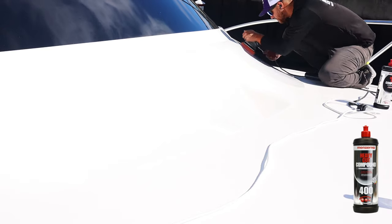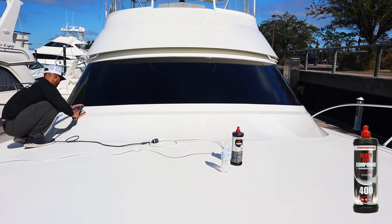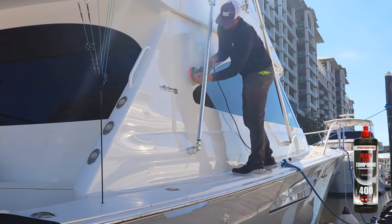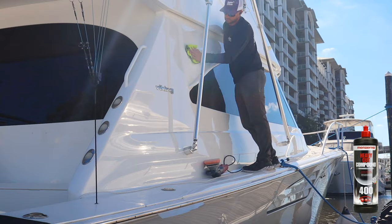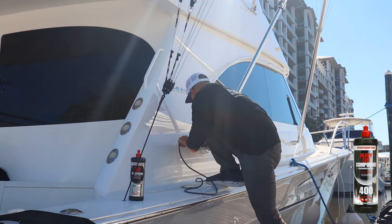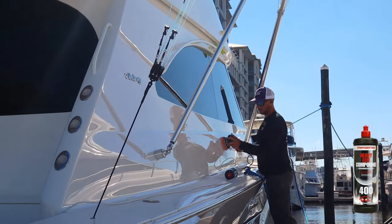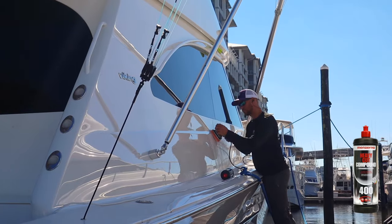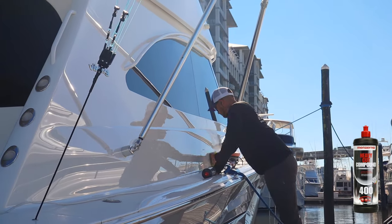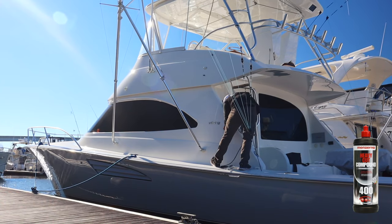One reason why I love Menzerna 400 is because it is a diminishing abrasive compound. That means the compound is super gritty, but when it heats up and is under pressure from the polisher, it actually turns into a fine polish and finishes out really, really well. People ask why I'm using a heavy cutting compound as a polish — it's because this product breaks down into a fine polish that finishes out perfectly on boats. On paint it's a little aggressive and you'd need to come back and refinish, but on gel coat or marine paint, Menzerna 400 is amazing. It cuts out swirl marks, light oxidation, and finishes out super well, leaving a perfect finish. That's why I use Menzerna 400 in pretty much every single one of my videos.